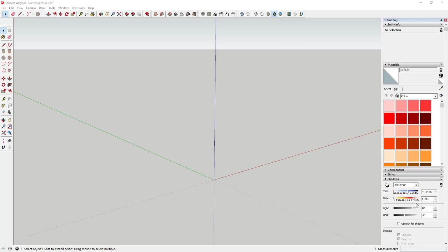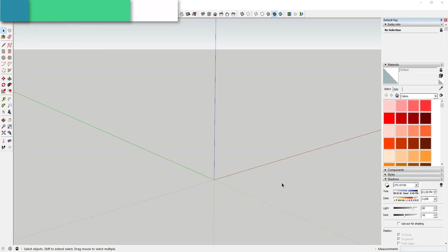What's up guys, Justin here with TheSketchUpEssentials.com, back with another SketchUp tutorial. Today we're going to use a plugin that I talked about last week called Curviloft, and we're going to model a little rowboat sailboat type thing.